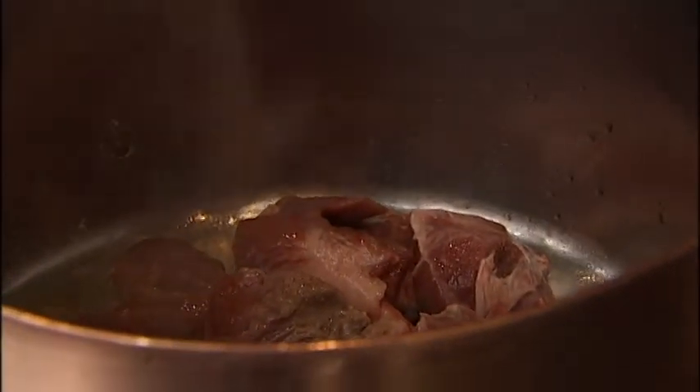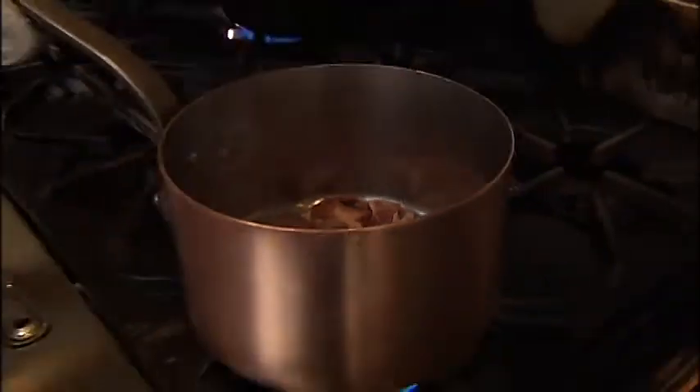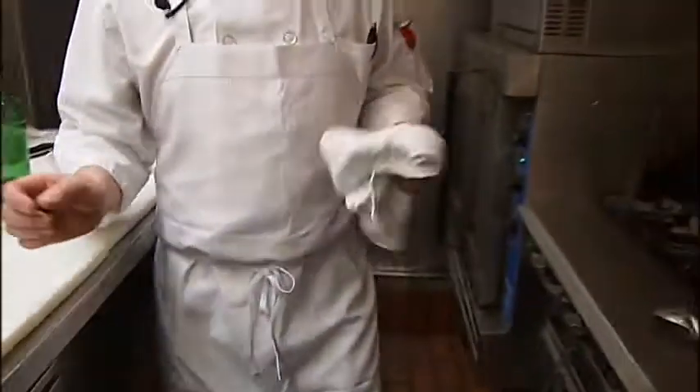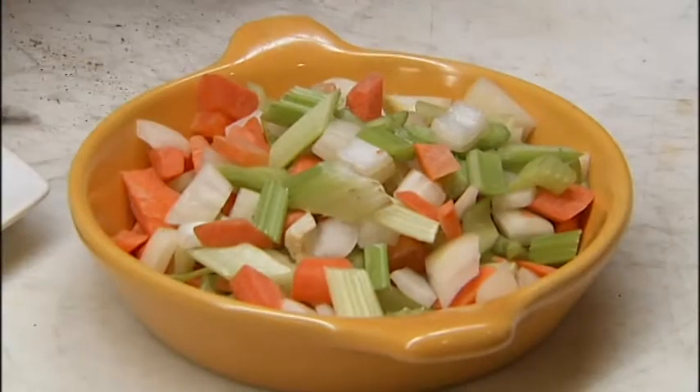You want to get some nice brown color. This is about a pound and a half — I think I have about two pounds in the recipe I've written down for you all. While that's browning, I'm going to start to sauté some vegetables. The vegetables we're using are your classic mirepoix: carrots, celery, and onions. We're going to sauté these with a little bit of olive oil as well.